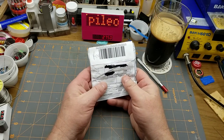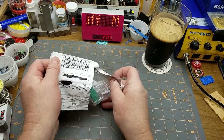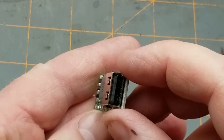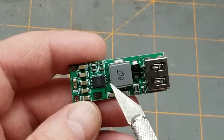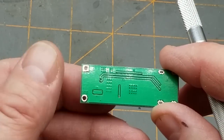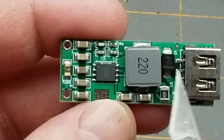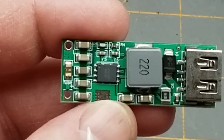The next thing says 'charger module' — hopefully it's better than the last one. It looks like a USB charge module of some kind. There's obviously a USB output, an inductor so it's going to be either a buck or a boost of some kind, a chip in there, a handful of capacitors on one side, and clearly a couple of DC inputs. I'm going to guess that's the positive input. I think I'll want to look this up before I start plugging anything into it.